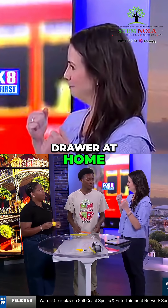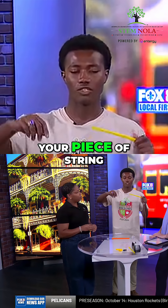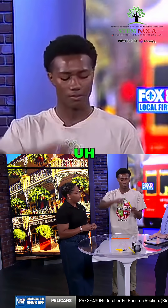You probably already have this in your junk drawer at home. First of all, you need to put your piece of string through your straw.